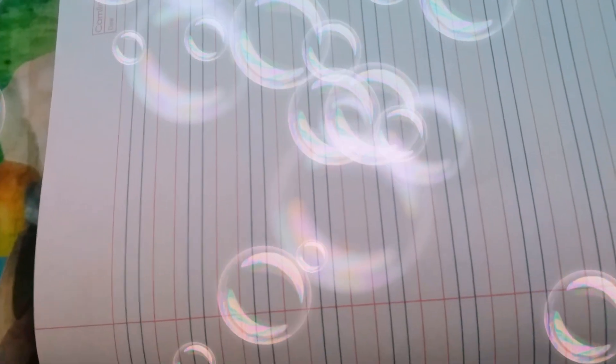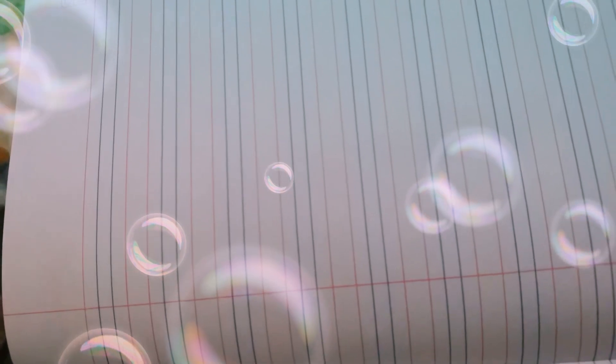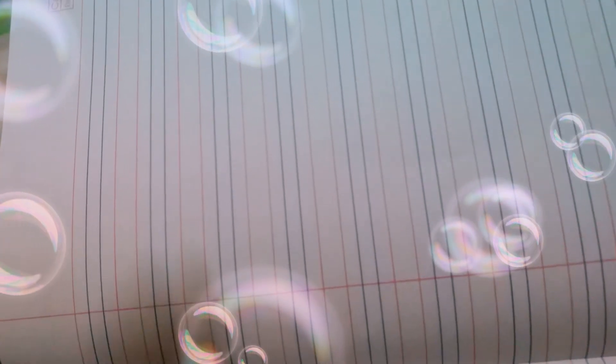Hi kids. Today let's practice small letters. Are you ready? Yes. Here we go.